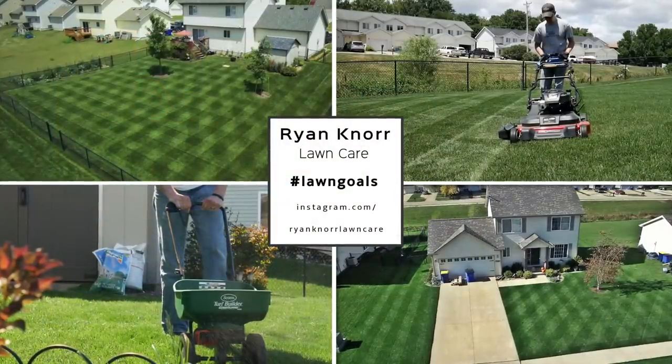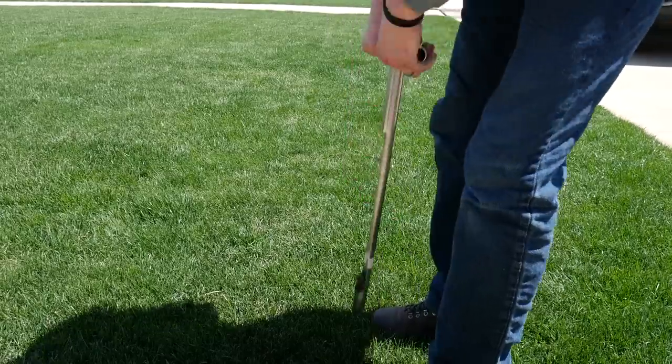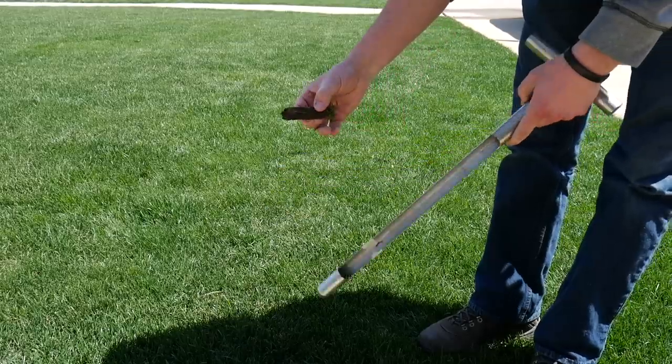Today we're going to have some fun testing the soil in my lawn using the Soil Savvy Test Kit. The question might be: why would we want to test our soil? Without testing, we don't know what's actually going on in the soil — what nutrients it needs, or if we're over-applying some that it doesn't need. By doing some testing, we can get results on what's available in the soil and what we need to add to improve our lawn overall.